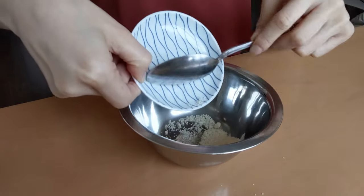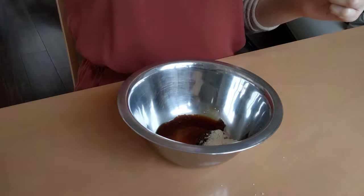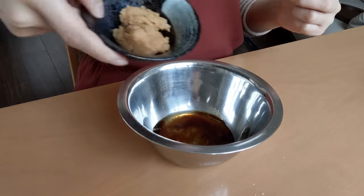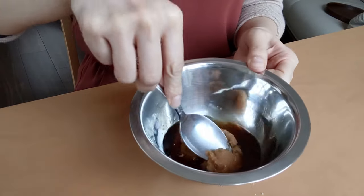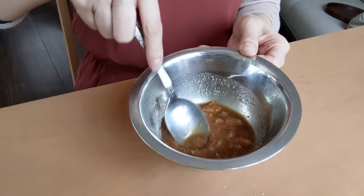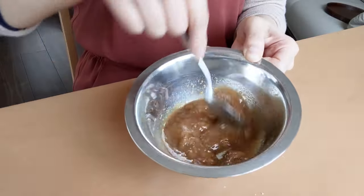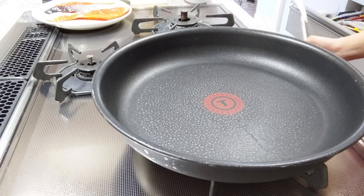In a bowl, place the sugar, soy sauce, mirin, and miso paste. You want to dissolve the miso paste completely before you add it to the pan, otherwise you will have chunks in the pan. I recommend using the back of a spoon to break up the miso paste, though I think it's better to use a small whisk. I'm just too lazy to wash more things, so I'll manage. We are looking for a saucy consistency.